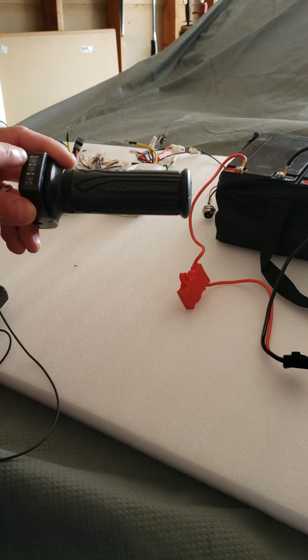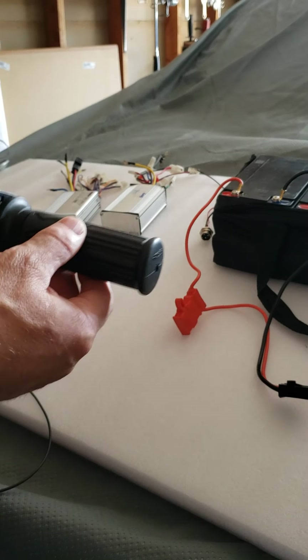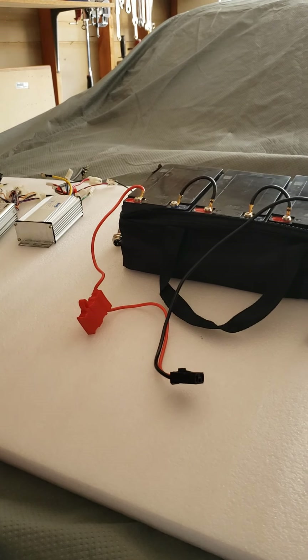So you automatically think that this is showing the battery level, so the battery should be okay. Sometimes it's showing yes, it's okay — but not always.